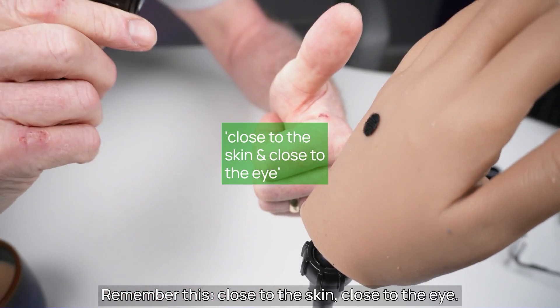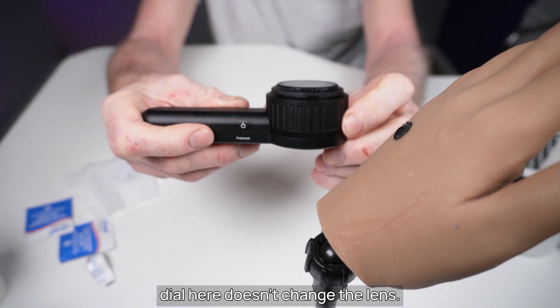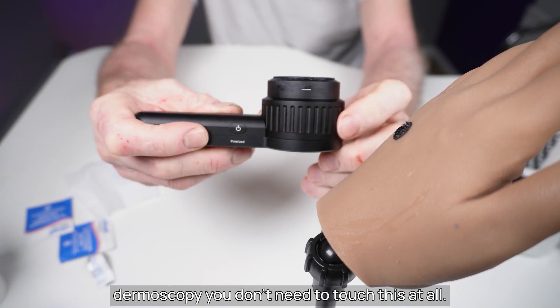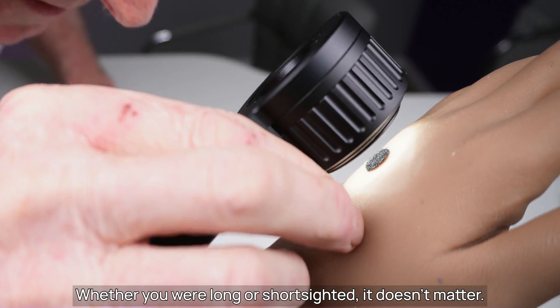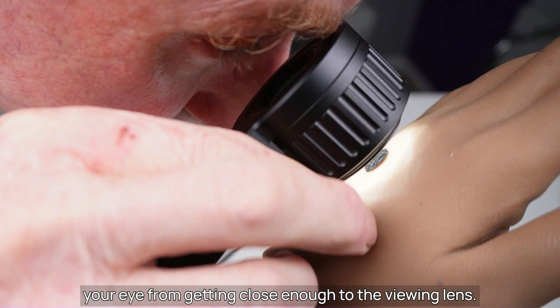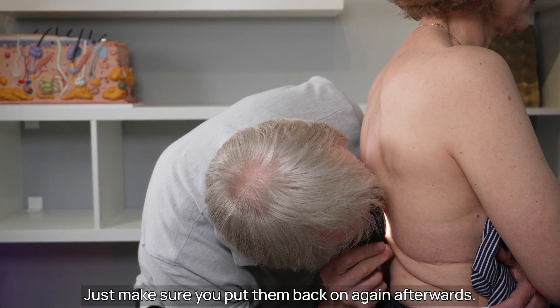Remember: close to the skin, close to the eye. On a hybrid dermoscope, turning this dial here doesn't change the lens. When performing non-contact polarised dermoscopy, you don't need to touch it at all. Mistake number nine: wearing glasses. Whether you are long or short sighted, it doesn't matter. You can take those glasses off if wearing them prevents your eye from getting close enough to the viewing lens. I always take my glasses off when using my dermoscope — just make sure you put them back on again afterwards.